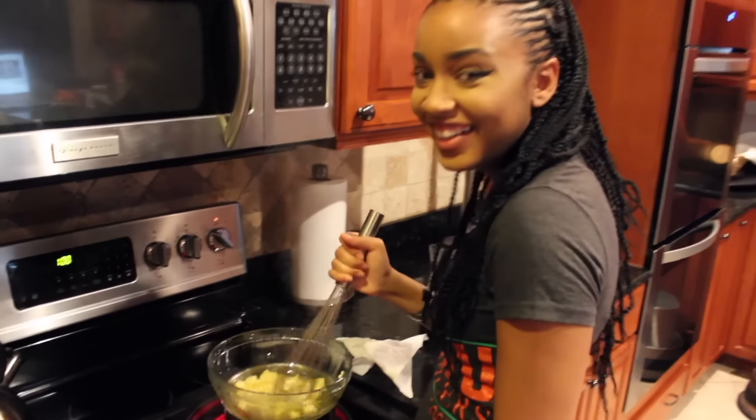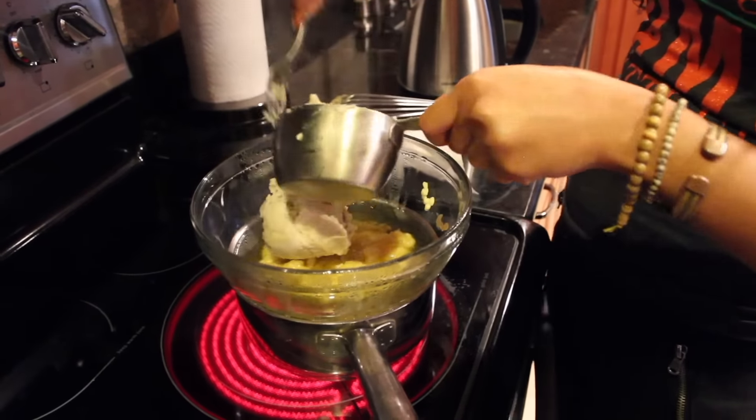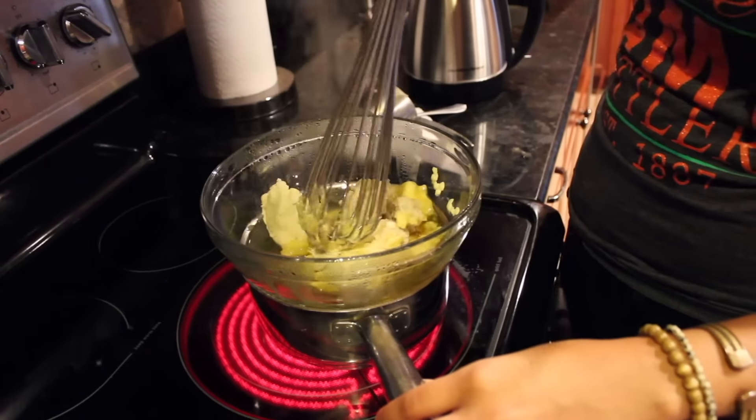After that you'll add your shea butter and just mix it on the stove until it's pretty much melted, because the shea butter doesn't need as much melting.